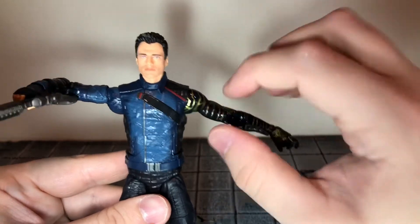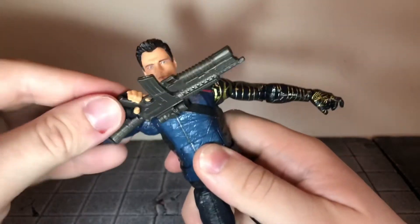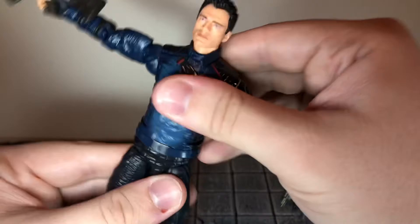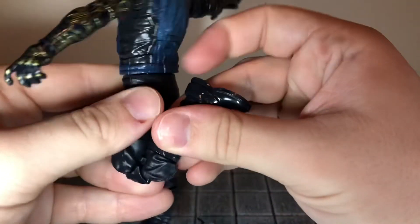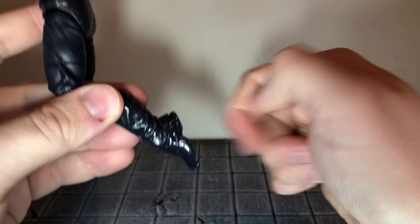If you force the left shoulder anymore, you could snap the arm off. He has a swivel at the bicep, double-jointed elbow that can bend in all the way, and a swivel at the wrist that can move side to side and up and down. He has an ab crunch that can move back slightly and crunch down all the way, a swivel at the waist, and ball-jointed hips that can just about do a complete split. He can kick forward a little bit but barely kick back. He has swivel at the thigh, double-jointed knee, swivel at the boot, swivel at the ankle that can move down and up all the way, and an ankle rocker.